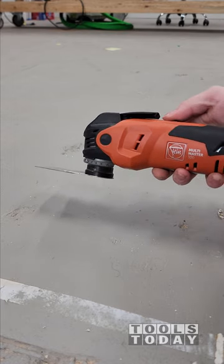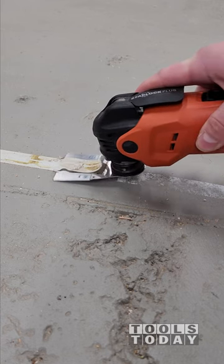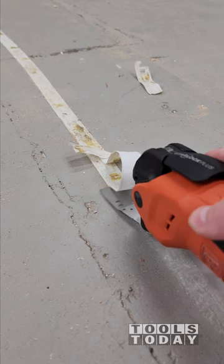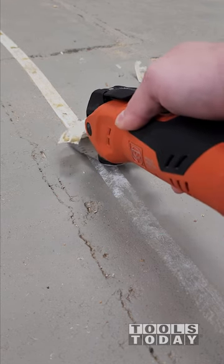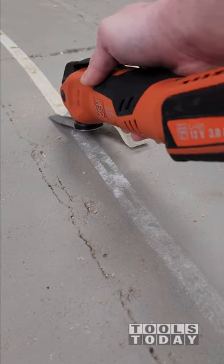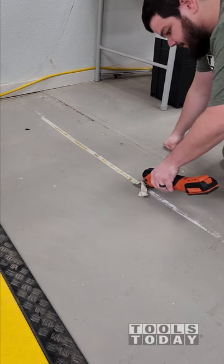We'll get everything locked down, get it turned on, and basically that just gets right underneath that tape and allows it to peel right up. This is in real time and it definitely sped this process up a ton. And what's left on the floor, you can't feel it at all, so we could paint right back over this and you wouldn't even know that anything was there.